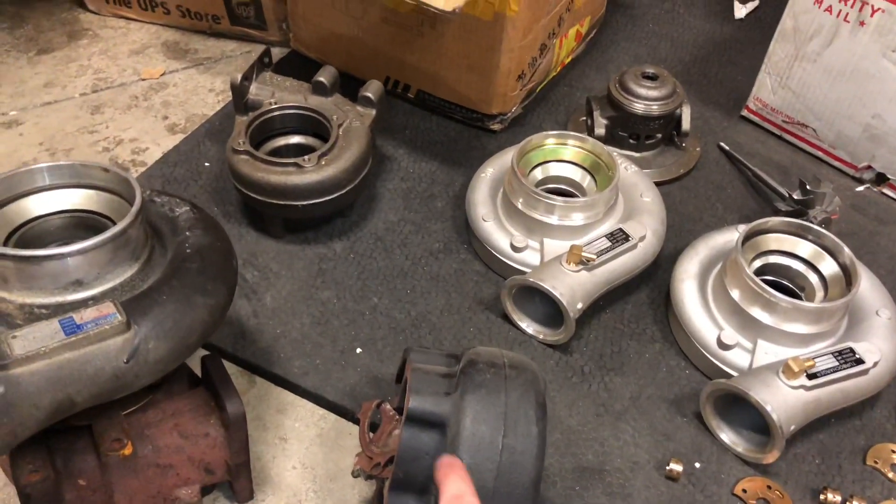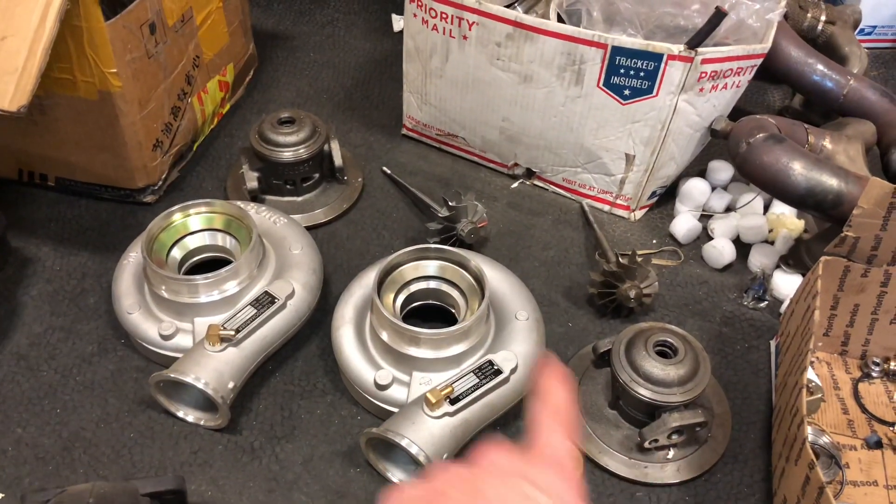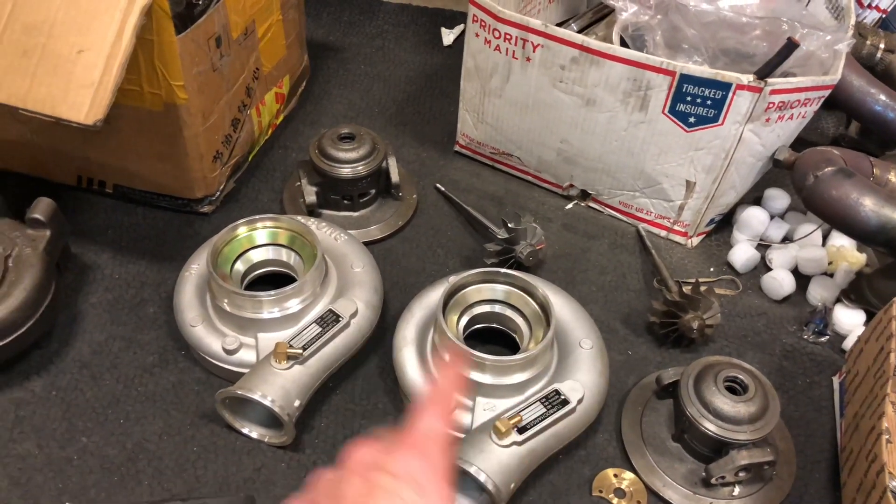This is a genuine turbine housing. That's the fake one. Those are two non-genuine bearing housings and turbine shafts to match those.